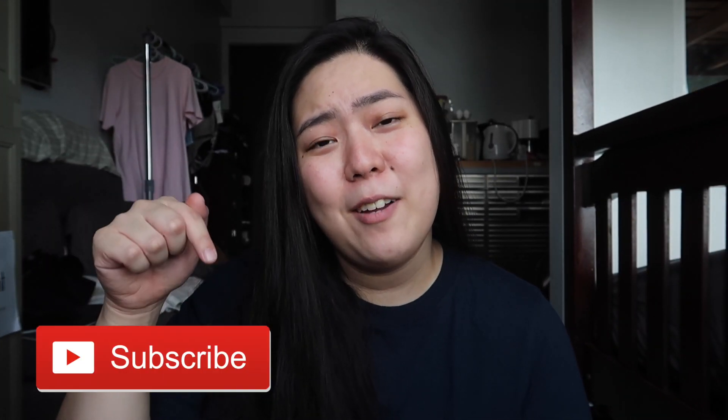Before I begin, I hope you guys subscribe to my channel. Click that red button down below and also the bell button if you want to be notified every time I upload my videos.